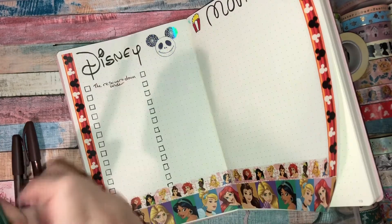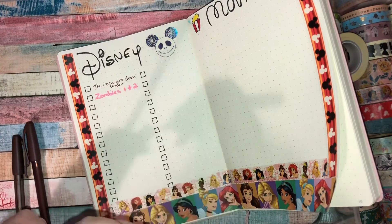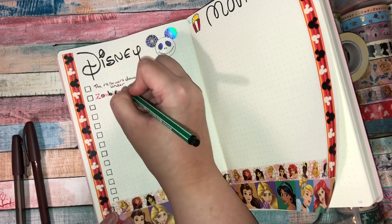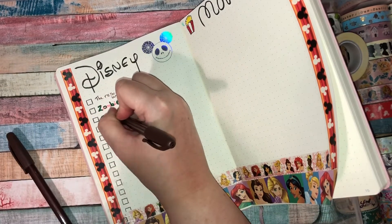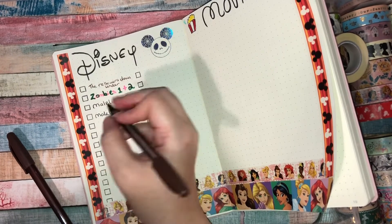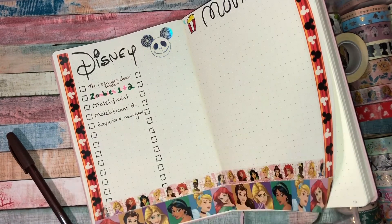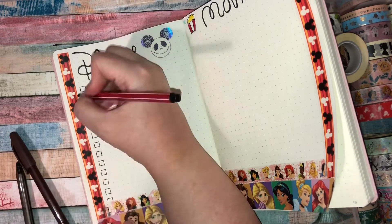I decided to go with pens that matched the film titles or the films in general. I've done 'The Rescuers Down Under' in brown because it's set in Australia with lots of brown desert scenery. Zombies 1 and 2 I've done in hot pink and green because those were the colors of the title. I also put in Maleficent and Maleficent 2 — 'Mistress of All Evil.' Emperor's New Groove I accidentally wrote in black pen instead of a different color, so I'll just leave it.